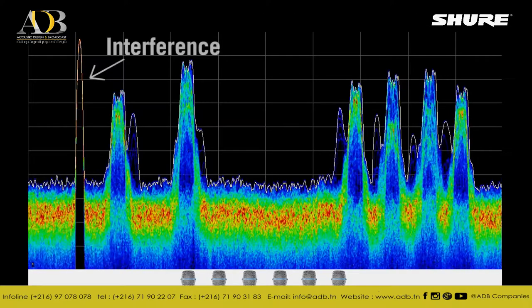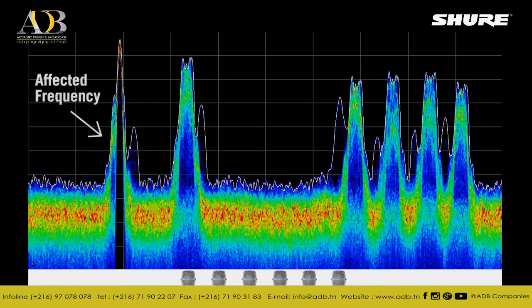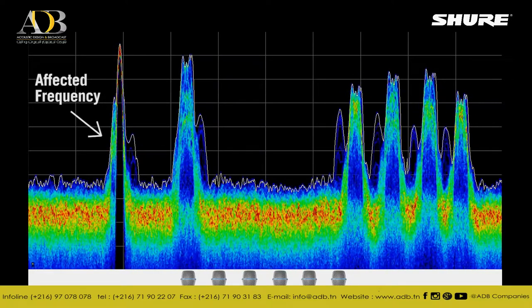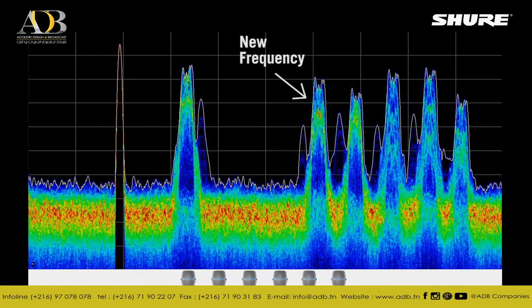In the event of interference, the frequency manager automatically and seamlessly switches the affected receivers and transmitter to a different frequency to improve RF performance with no interruption or degradation to the audio.